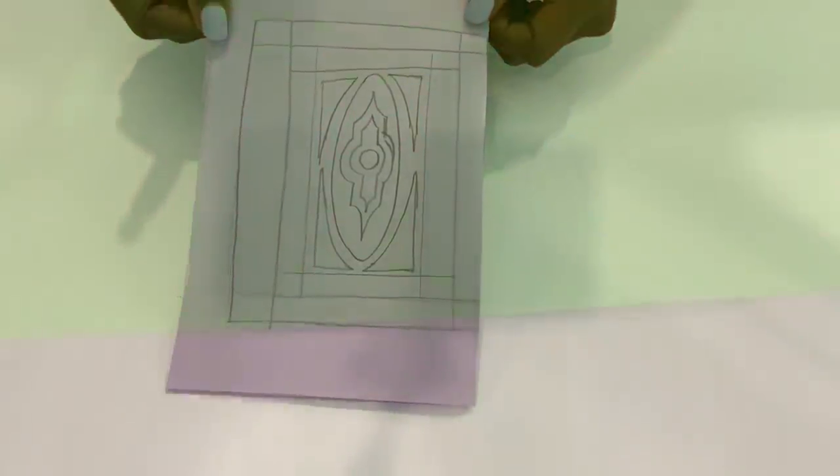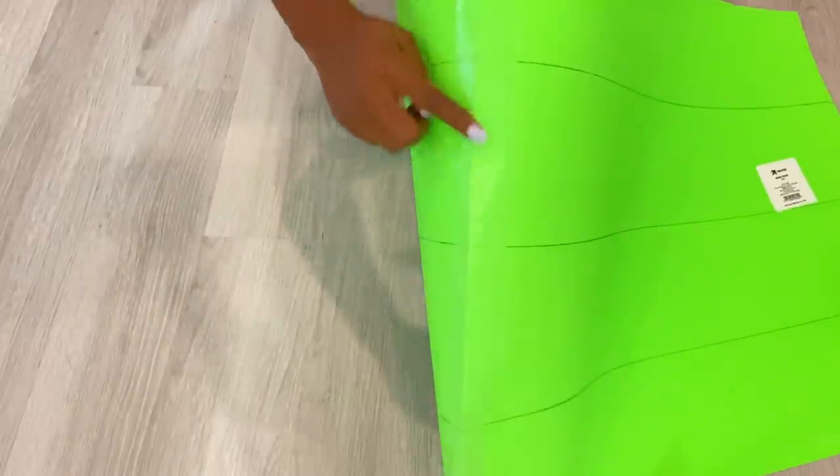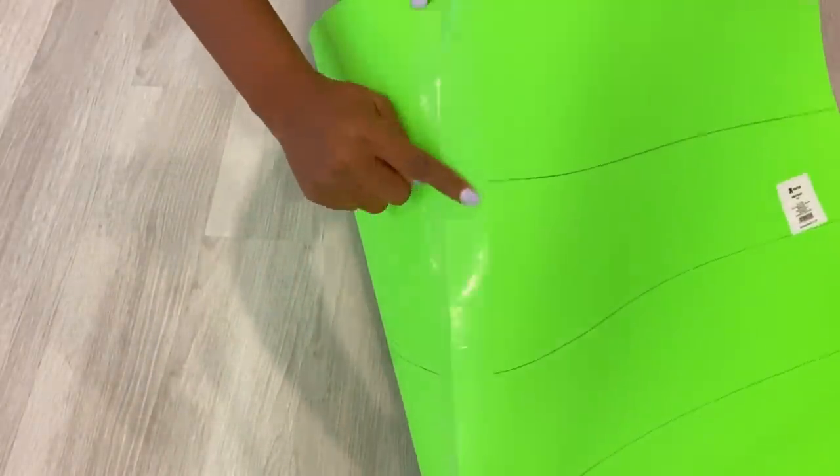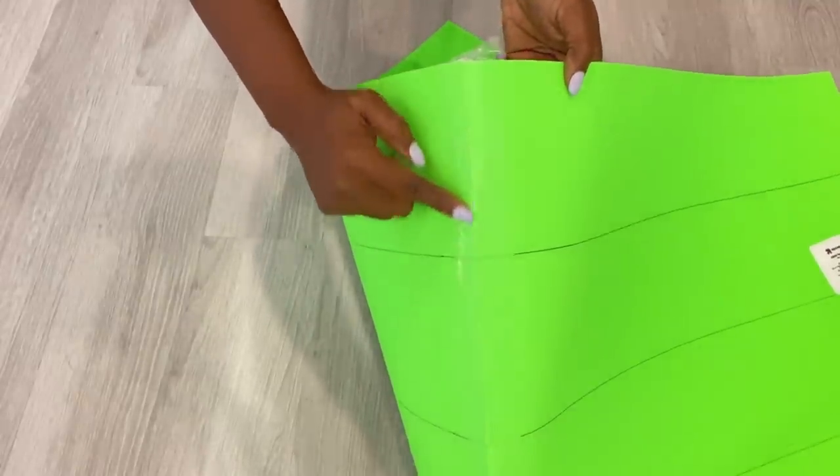I'm going to be making this design on two poster boards that have been attached together with tape, because I need the design to be large enough for the doors. I'm going to fold this because some of the pattern would be on just one side, so I can have an equal pattern on the other side.